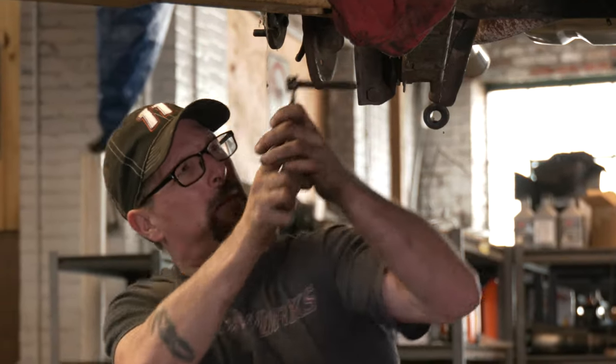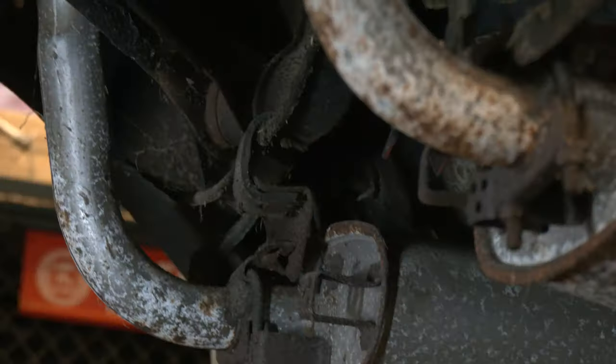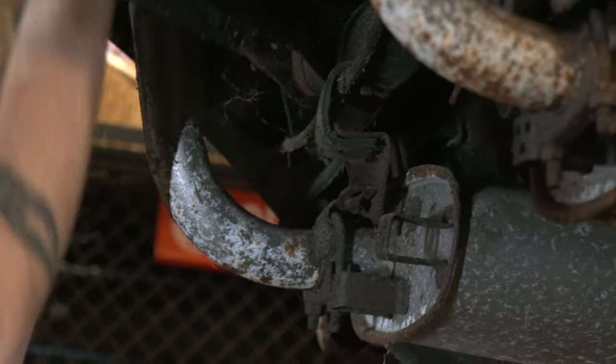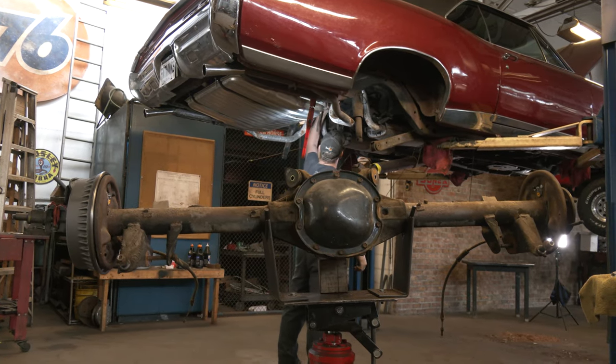These four bolts I've got to take off. All right, we'll make a bunch of spiders upset. All I've got to do next is pull these two lower arms off and these two uppers. I'll pull the upper arms off and redo all the bushings in these. All in all, the car is not in too bad of shape for sitting 20 years.